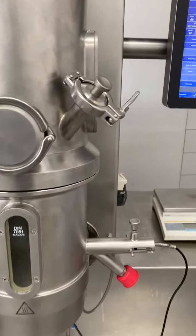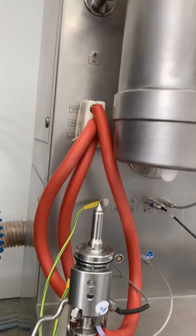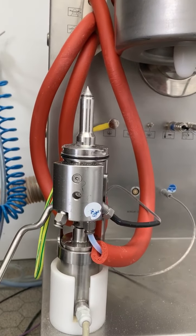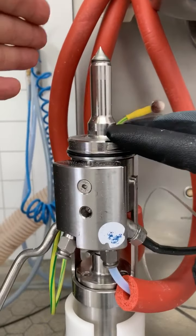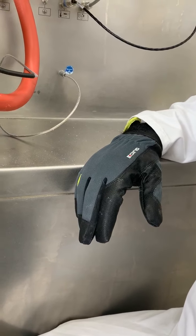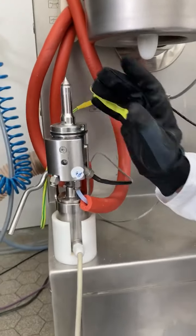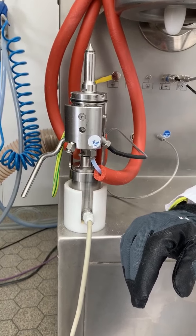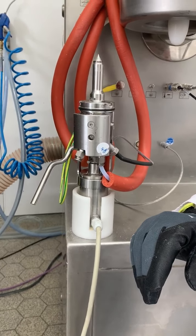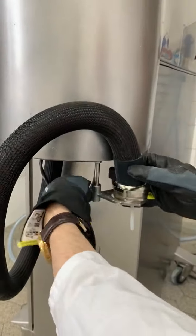Now we are installing the spray nozzle. All three hoses are connected. Please be aware that hot air is coming out here, so use temperature gloves. Everything is very hot, so it is absolutely required to use gloves to touch this, because the surface is very hot.